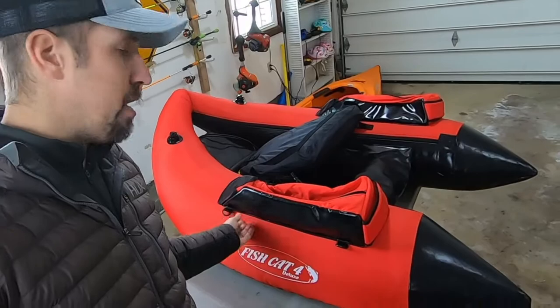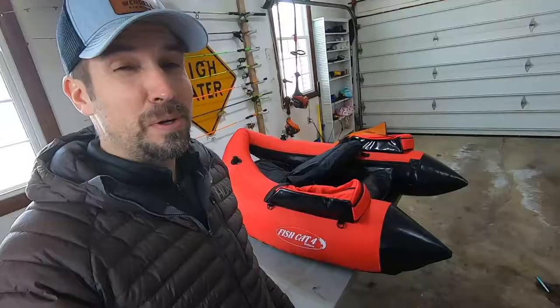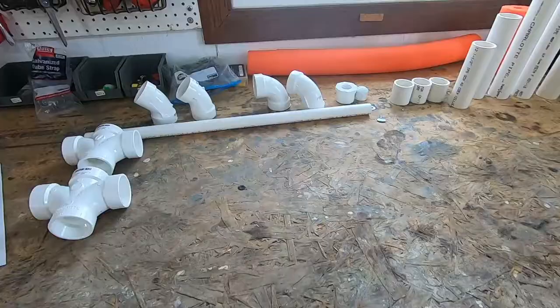Float tube fishing is a minimalist way of fishing, so there's not a lot to these guys. We've got a little bit of storage and some D-rings, but not a lot to work with when it comes to DIY modifications. I've been thinking up a design for a couple of weeks — I needed a place for my pliers, my fish grips, a place for drinks, my phone, two rod holders, and some DIY leashes. And I did it.